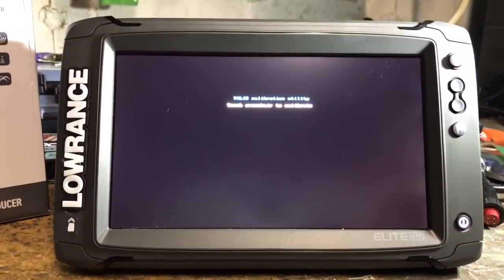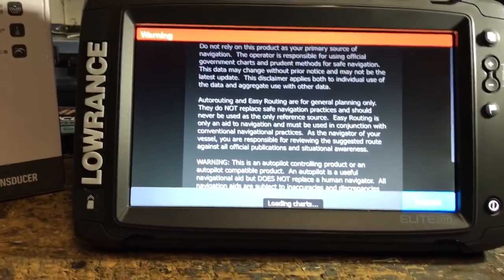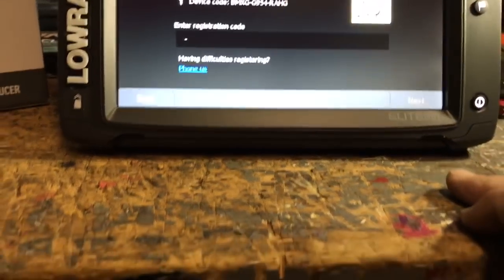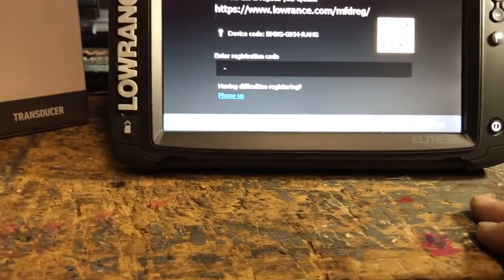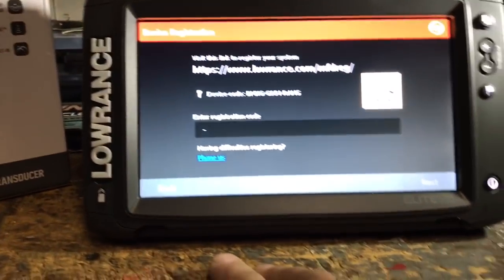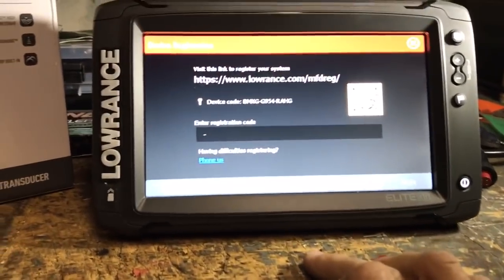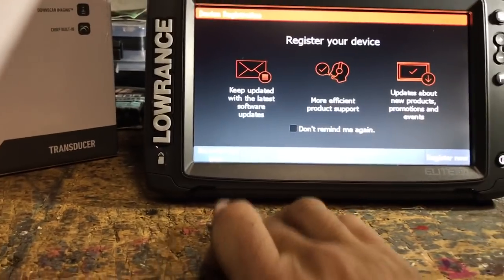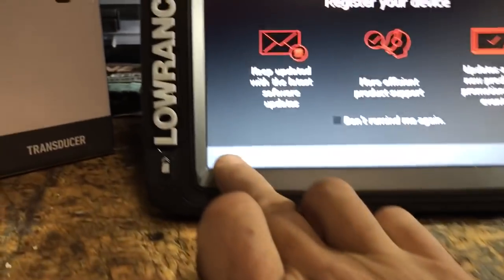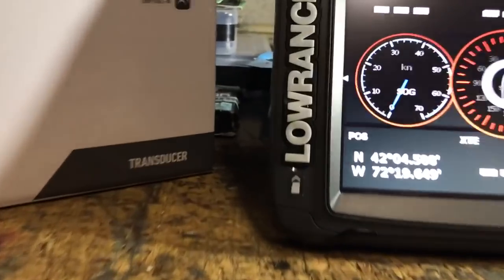So if you open yours up, install it, and you're experiencing anything like that, go ahead and clean the front of the display and also do the touchscreen calibration. It wants you to register the unit — you can do this later via phone if you're not going to connect directly to your wireless network at home. I'm just going to touch back. It dropped into the info screen.